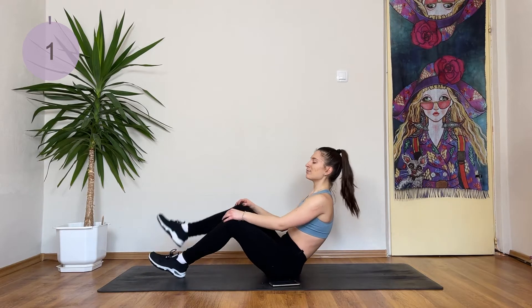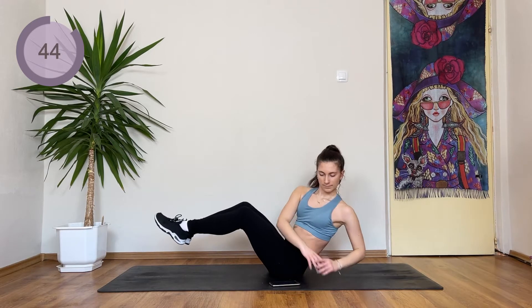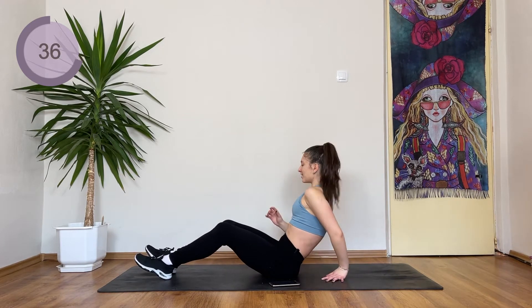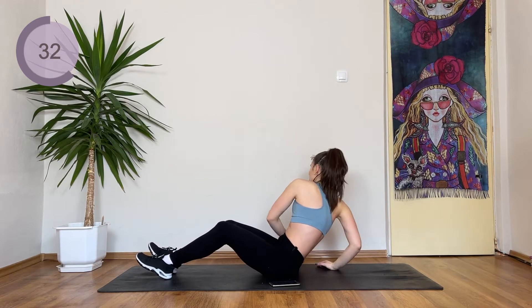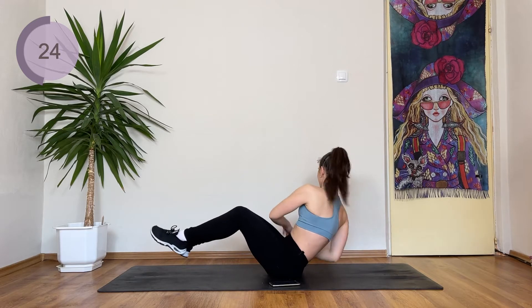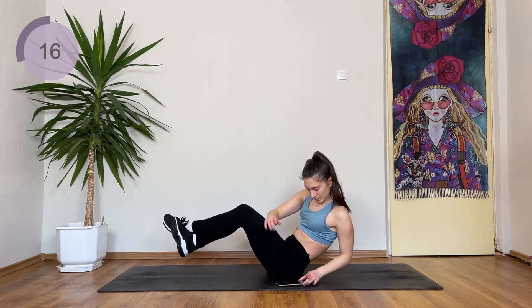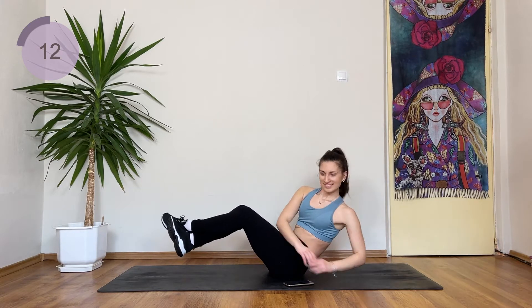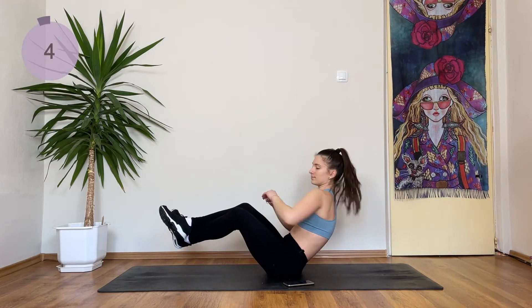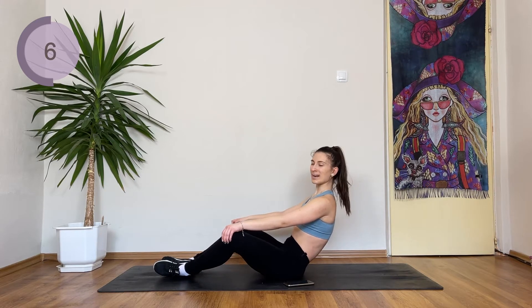We're coming back into the same position. If you can, bring the feet up and we're doing normal Russian twists. If this is too hard, feet are down. We're doing the same thing. If you need to, one arm stays behind you. We're gonna do half of the time on one side and then switch to the other. Beginners, change sides. Come on, squeeze the core in. You can do this. Come back with the feet down, stay here if you can. Otherwise, have a break.